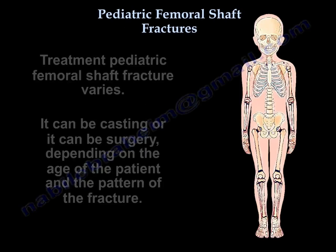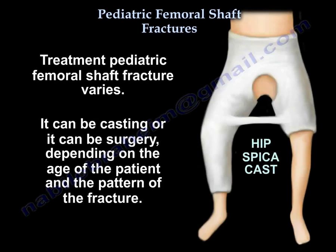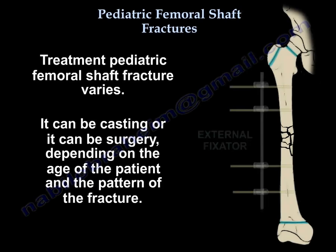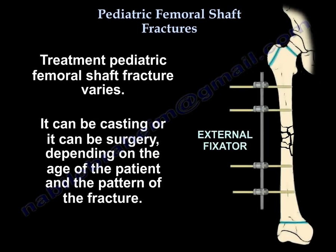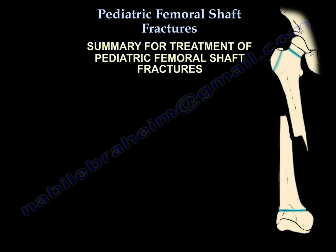Pediatric femoral shaft fractures: treatment varies and can be casting or surgery depending on the age of the patient and the pattern of the fracture. If a femur fracture occurred in a child before walking age, you need to worry about non-accidental trauma and suspect child abuse.